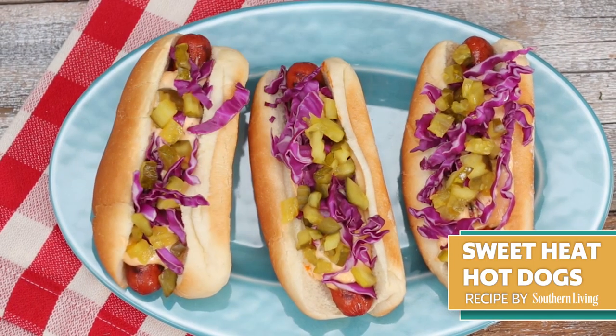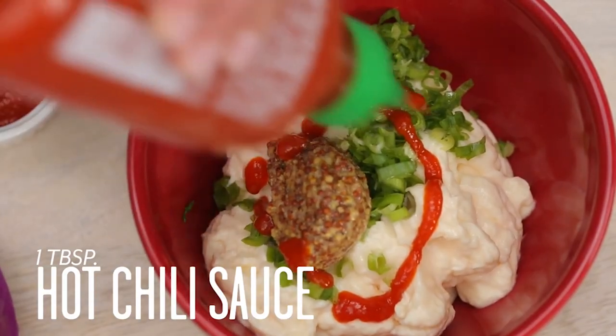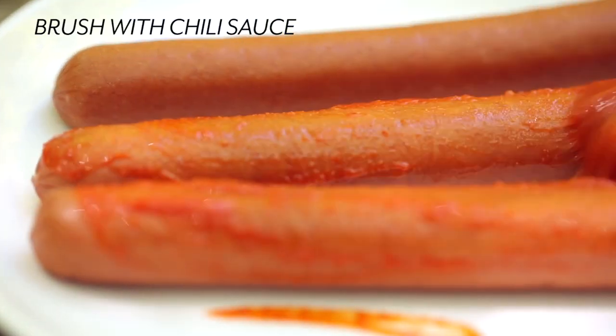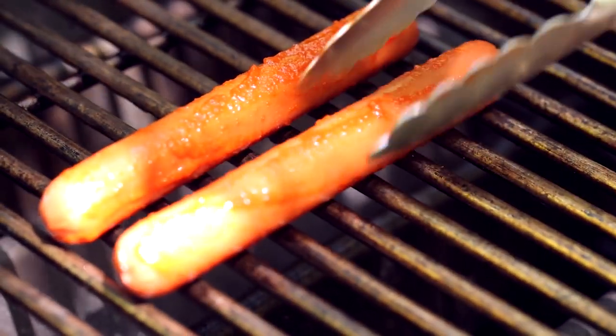Slightly sweet and a little spicy? These hot dogs give ballpark dogs a run for their money. Take hot dog toppings beyond the traditional by dressing with sweet hot pickles, shredded red cabbage, and a creamy topping made of mayo, whole grain mustard, and hot chili sauce.